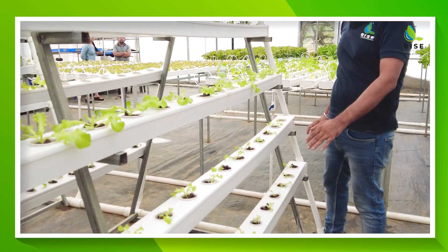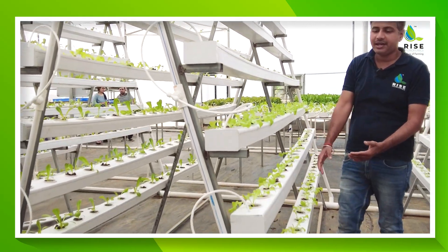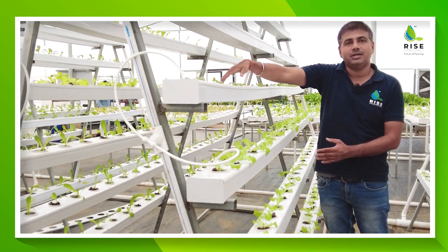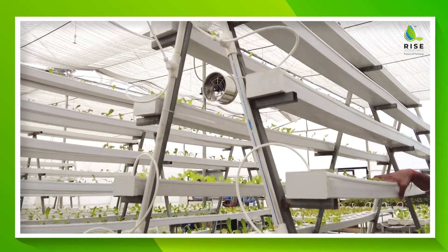In three meters we are having 21 plants, so in one meter we are having somewhere about seven plants. Total we are having 21 multiplied by 14 — seven on each side — that is a 294 plant capacity. This complete A-frame structure, as far as the height is considered, it is having a height of somewhere about six feet.